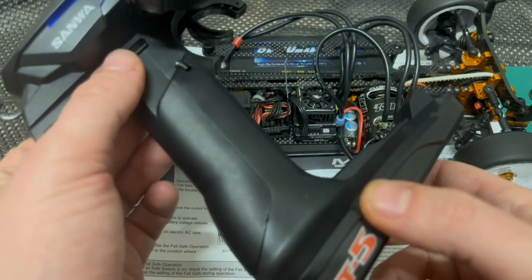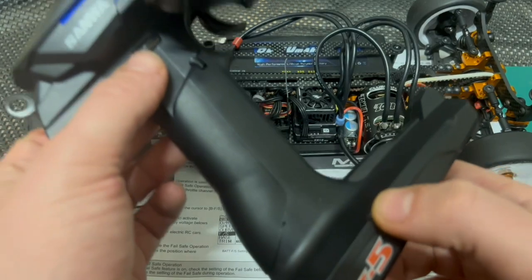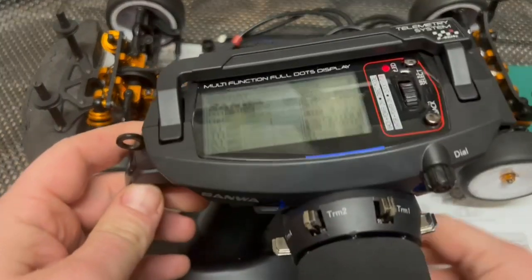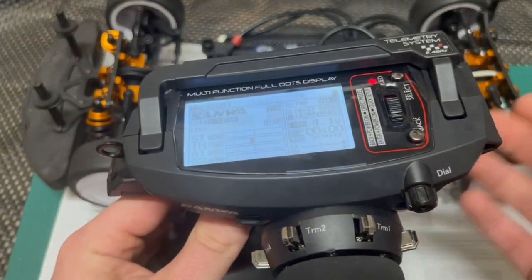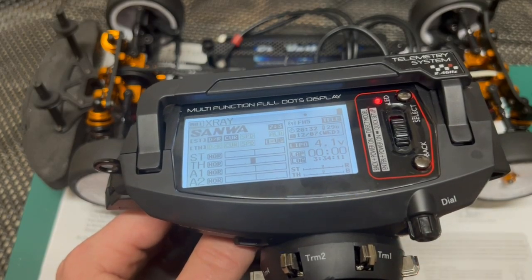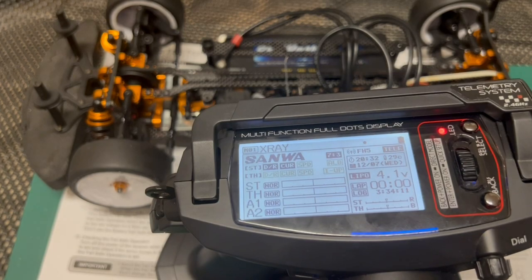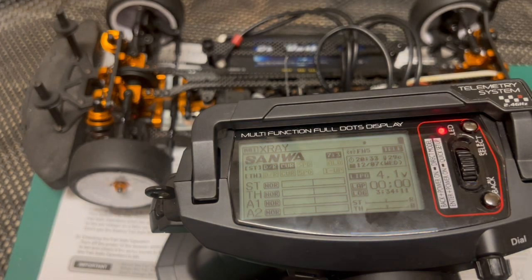I accidentally turned the offset on at the track once — I thought the car wasn't moving, but it was going around the track on its own doing much better than I was! So be careful with that one; activate the beep so you can hear the audible warning. Hopefully you've enjoyed this quick video — I'll keep you updated as I learn more about this transmitter. So far it's been amazing and I can't wait to get on track on Friday and Saturday. Thanks for watching!